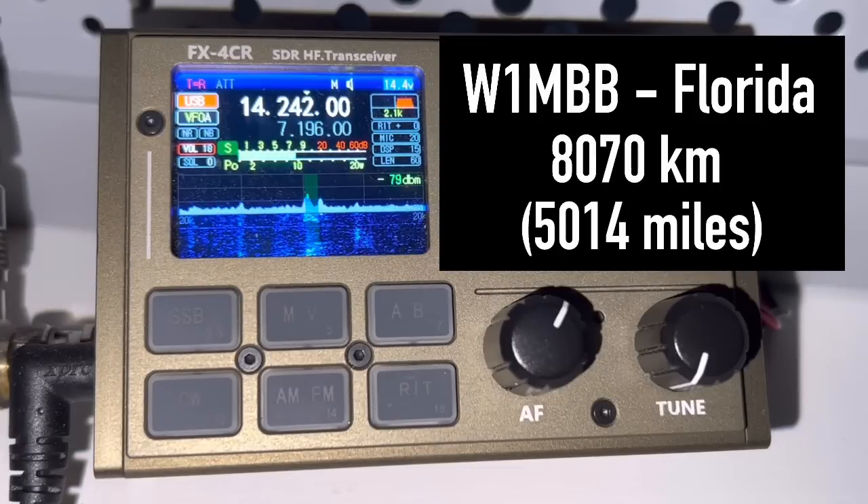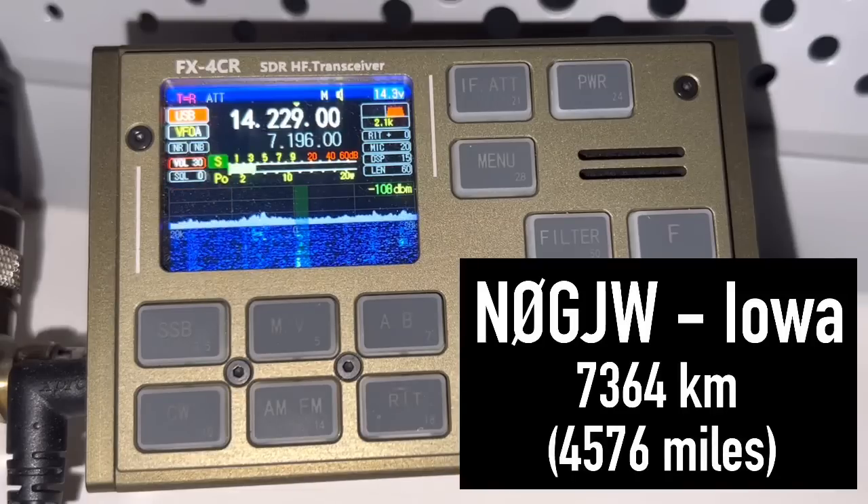Sierra Papa stroke Kilo 4 Oscar Golf Oscar. Whiskey 1 Mike Bravo Bravo. You're 5 and 7, 57. Roger, roger. Thanks for taking the call, Matt. You're 5-9 near Gdansk, up near Gdansk, Poland, near the Baltic Sea. Thank you. Sierra Papa, again. Sierra Papa stroke Kilo 4 Oscar Golf Oscar. I have Sierra Papa stroke Kilo 4 Oscar Golf Oscar. QSL — you're 5-8 near Gdansk in Poland. Roger, Roger. Thank you for 5-8, Poland, my friend. 5-8-9 stateside. All the best.